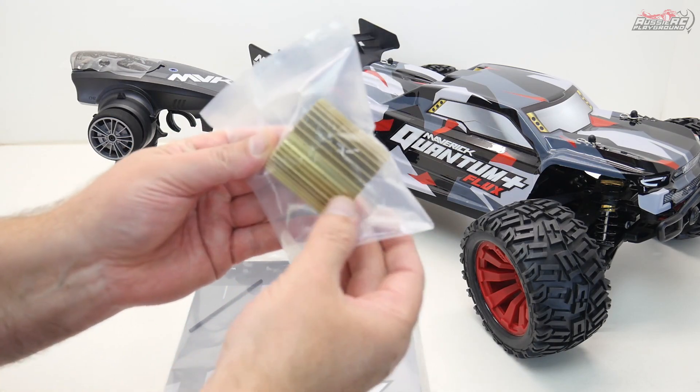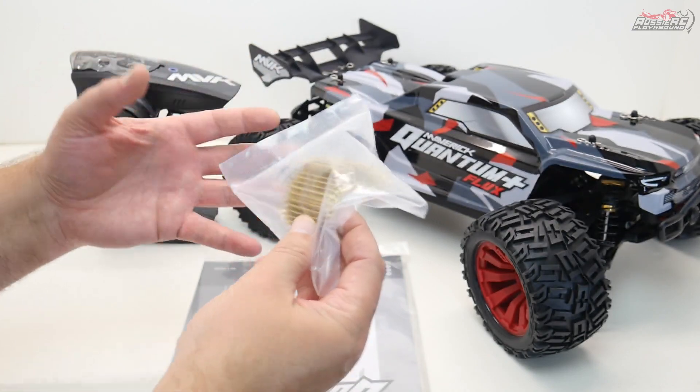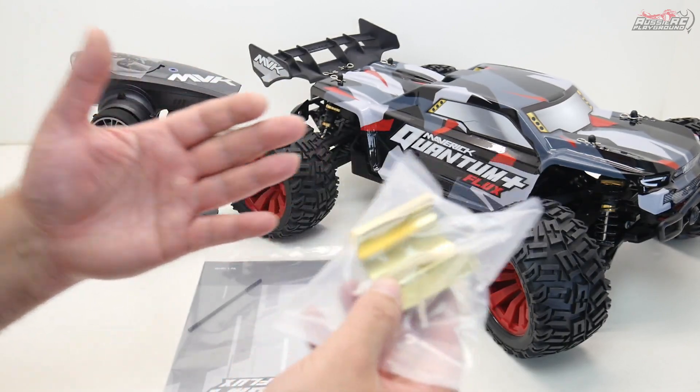First thing in my hand here is the heat sink. You actually clip this over the motor — this is to help dissipate heat. I think they leave it off because it may only be necessary for running 3S, so I'll clip it on regardless and make sure the motor doesn't get too hot.